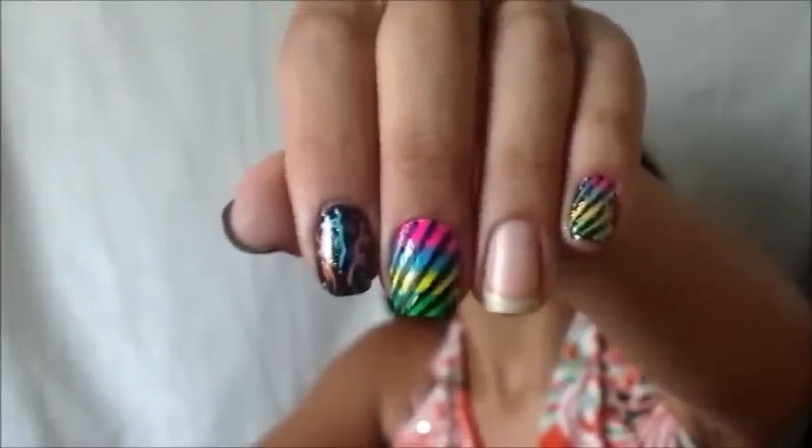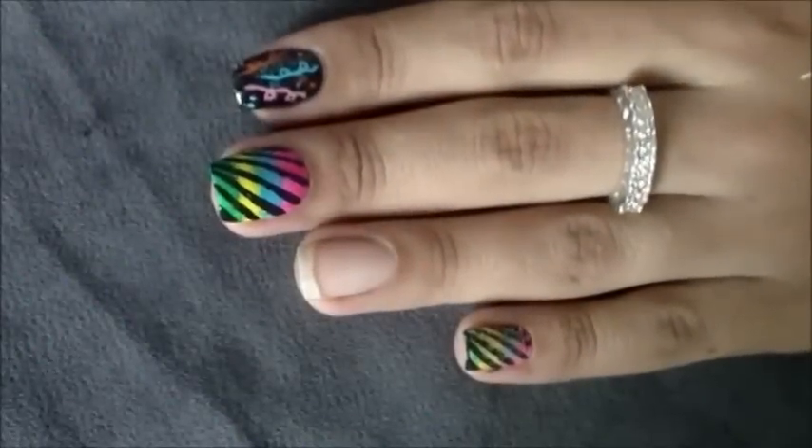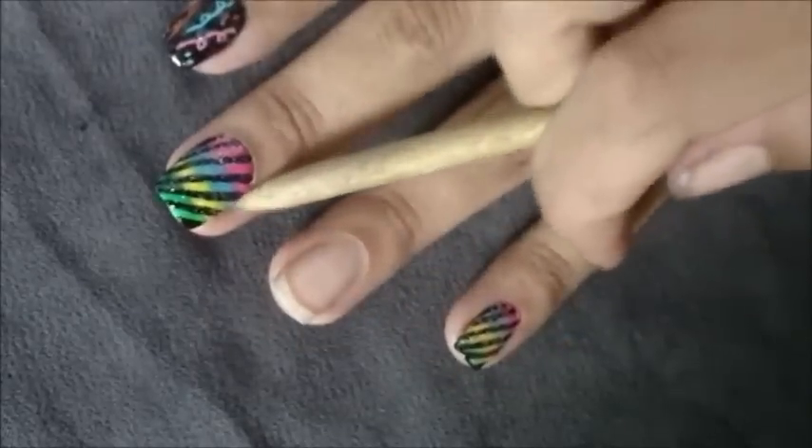As linhas ficarão assim. Agora, uma dica para dar um toque a mais na decoração é o esmalte de glitter prata. O brilho estará em alta neste carnaval. Passe uma camada de esmalte prata na unha, em seguida, limpe as laterais.